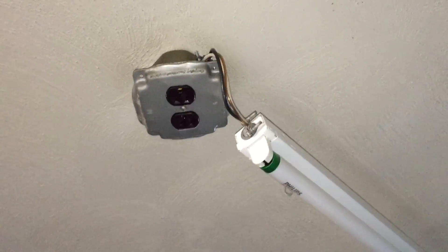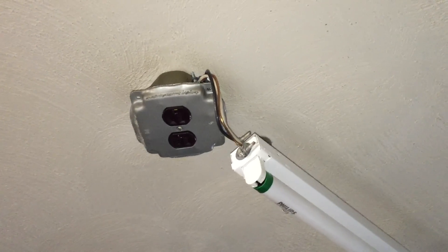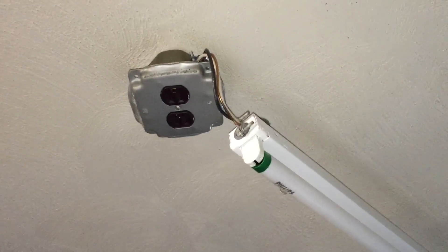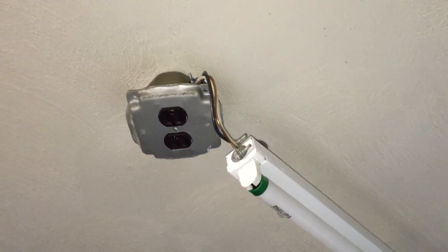Also, the connectors look like they're designed for use with NM cable. So that's a violation of Section 110.3.